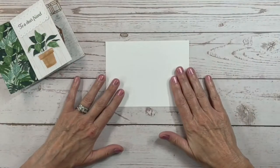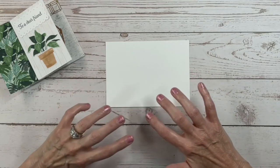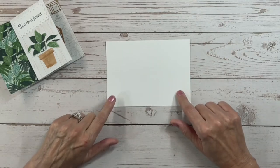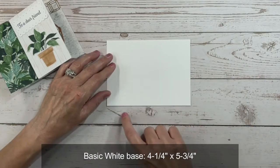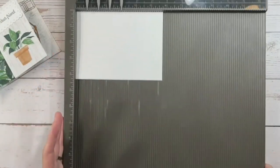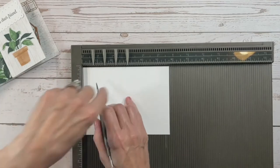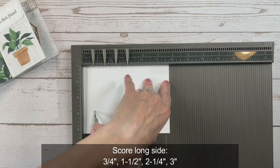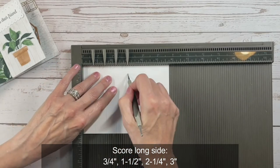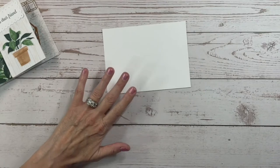We're going to start with a piece of basic white cardstock — I'm using the regular version instead of thick, because as you build up layers this card can get a little thick and might be difficult to get in the envelope. This piece measures four and one-quarter by five and three-quarters inches, and we're going to score it in four places: at three-quarters of an inch, one and a half inches, two and one-quarter inches, and three inches.